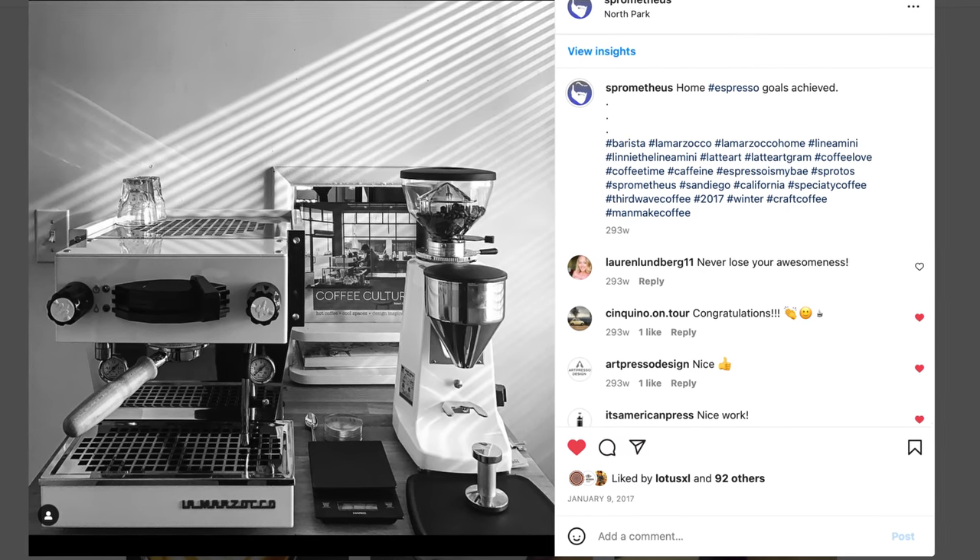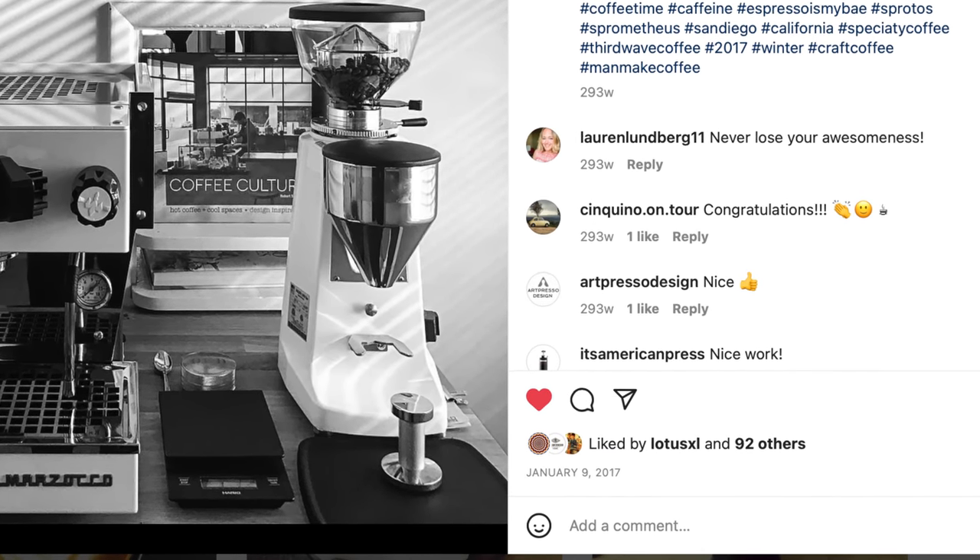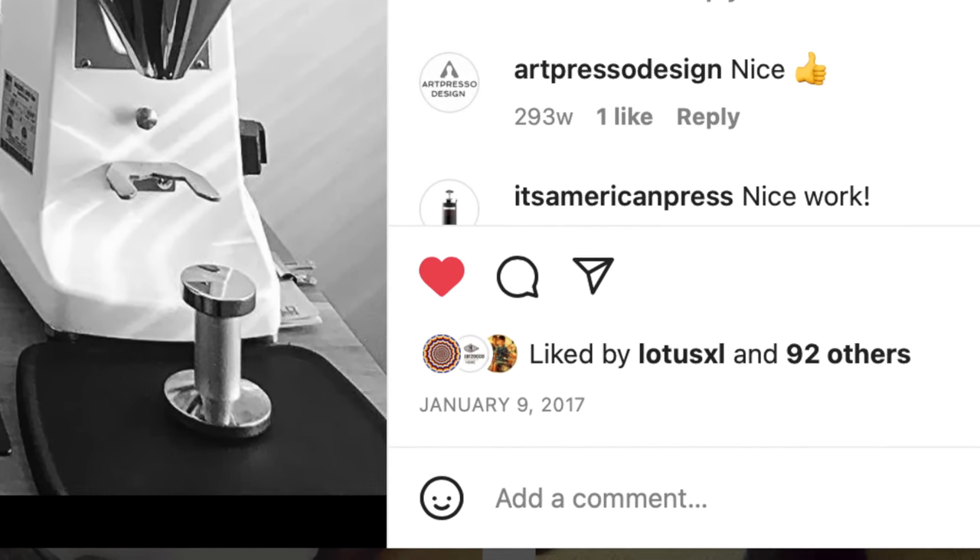Personally, I'm not new to Mazer either. I've been an owner for nearly six years, and I was a little surprised to see them toss their hat into the hand grinder market, at least before they put out a single-dosing grinder. But here we are — this is the Mazer Omega.